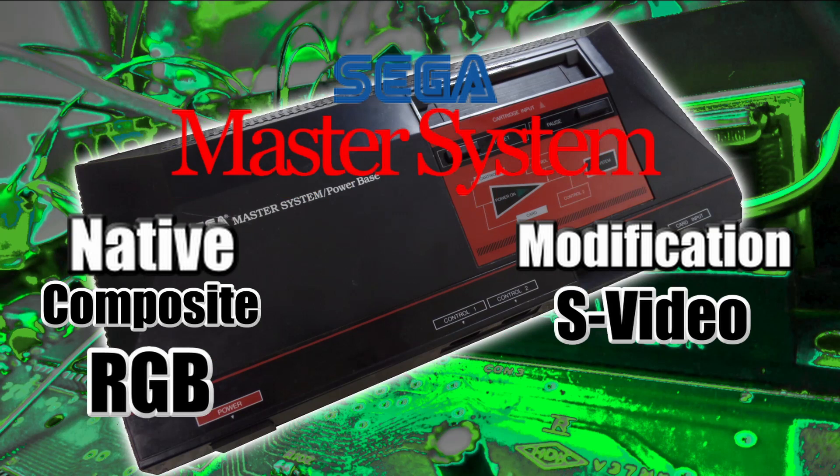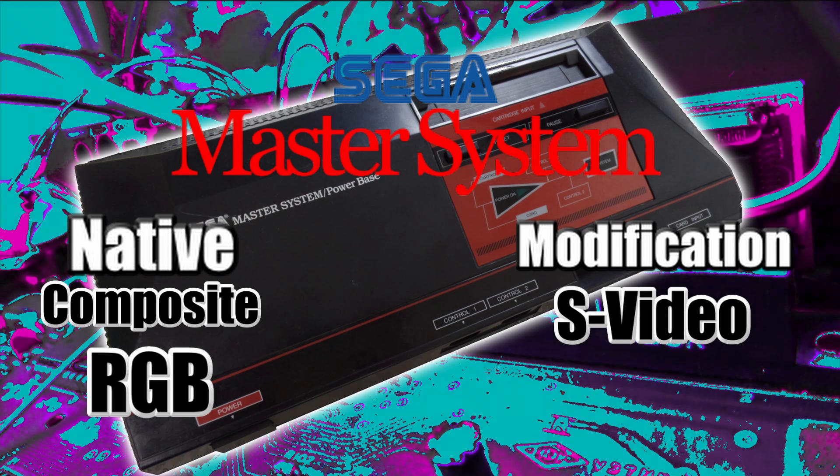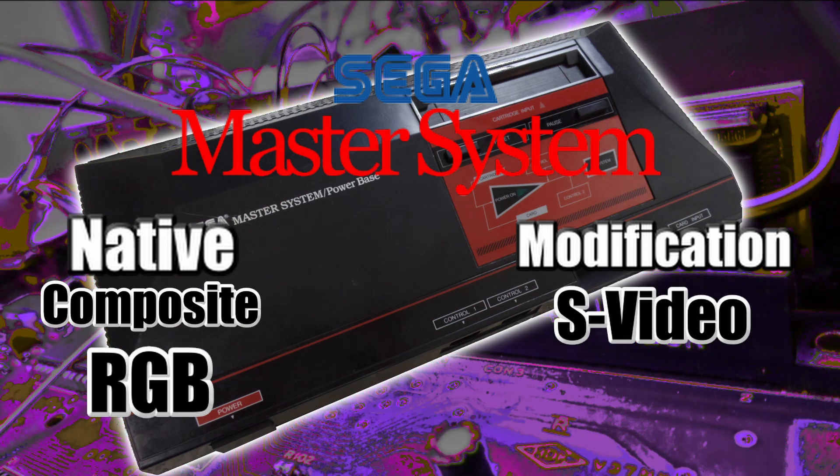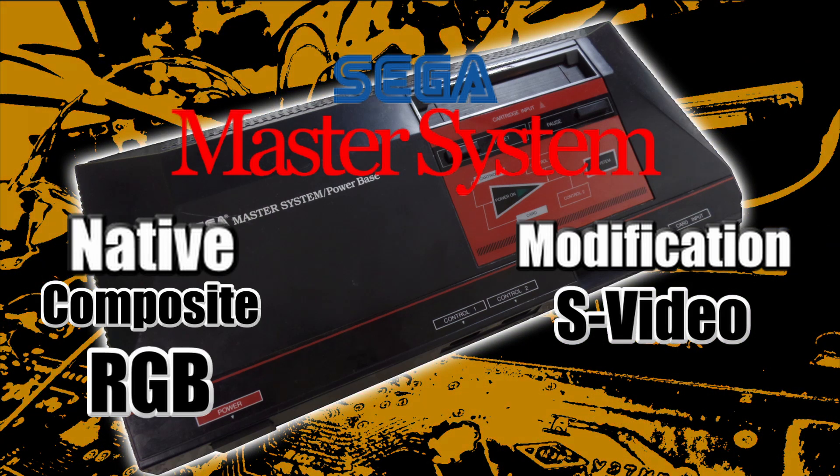The Sega Master System outputs composite and RGB natively. You just need a cable to get the RGB signal out of the Sega Master System. You could also S-video mod it because it has the same encoder as the Sega Genesis.